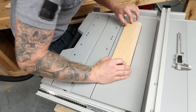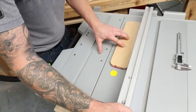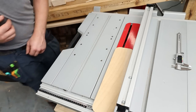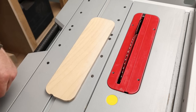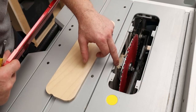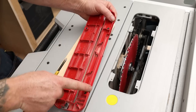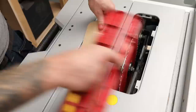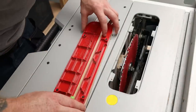Hold that in place, bring the fence in against it, lock that down, and now we can raise the blade and cut into this exactly where we need to be. Actually, before we cut the slot there's another particular quirk with this saw I have to address. There's a raised piece here that fits into a slot in the existing insert, which means my new insert will not sit flush - so I have to replicate that slot in the new one.